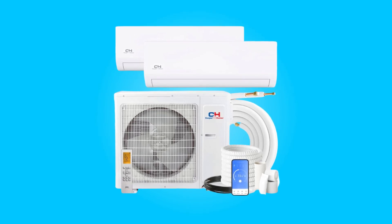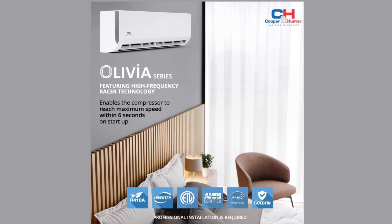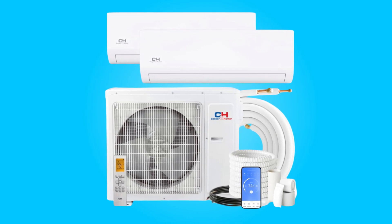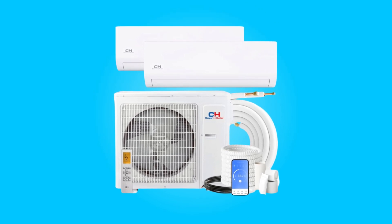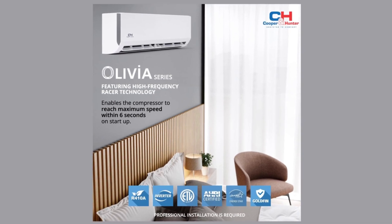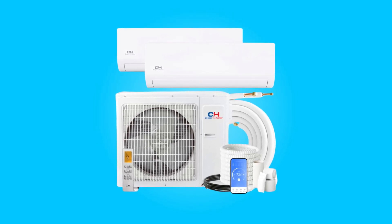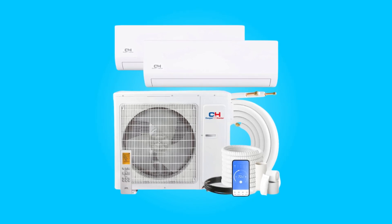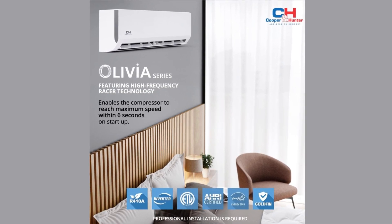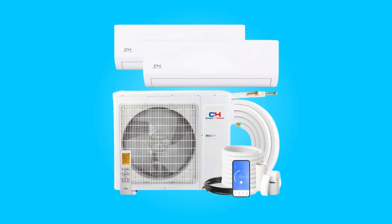Introducing the Cooper and Hunter dual-zone mini-split AC, specifically the Olivia series. This HVAC system boasts a robust combination of performance, efficiency, and smart technology integration. With an 18,000 BTU multi-zone outdoor condenser featuring a remarkable 22.5 SEER, this system offers versatile cooling and heating capabilities. Noteworthy for its inclusion of smart port adapters, this brand allows users to individually control air handlers through a dedicated app. This review delves into the system's features, certifications, warranty, and logistical aspects, providing potential buyers with a comprehensive overview of its capabilities and considerations.